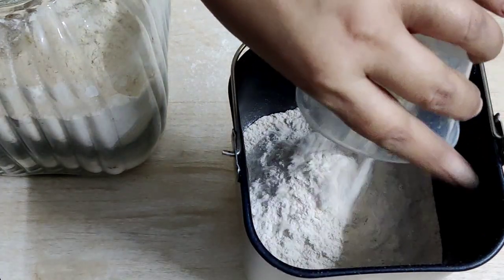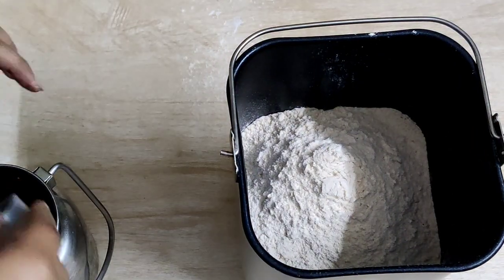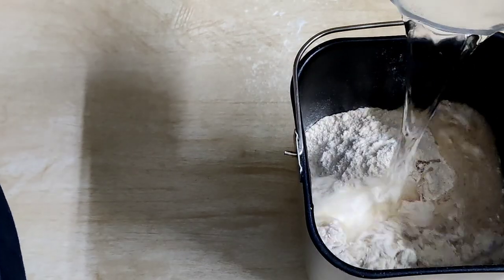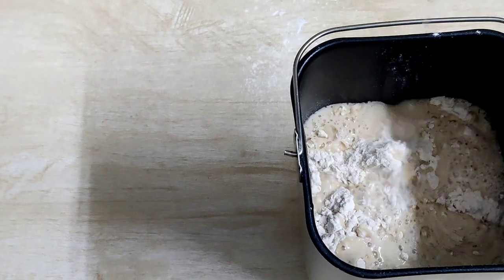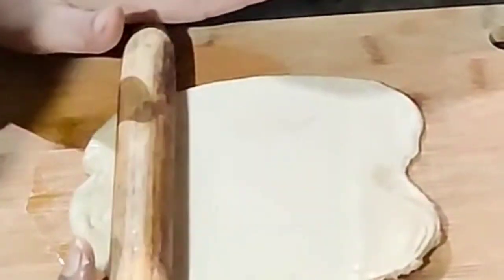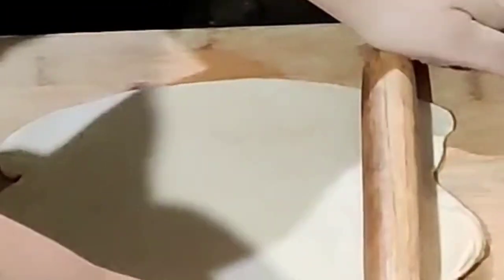Prepare an atta dough which will be used within a couple of days. Whenever you want to prepare, just take it out, keep aside for five minutes, and then make the parathas or the puris. Here I am packing a lunch box wherein I'll be preparing some mini puris and packing them along with aloo ki sabji and a fruit.